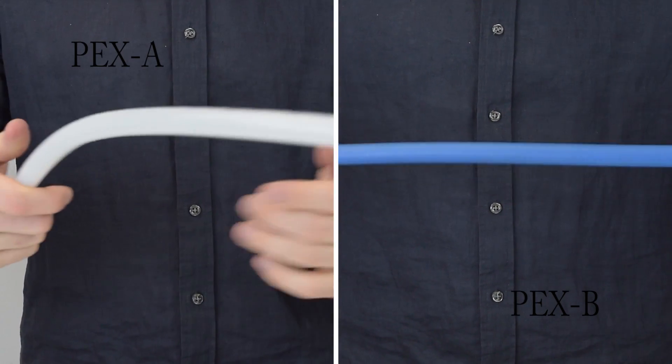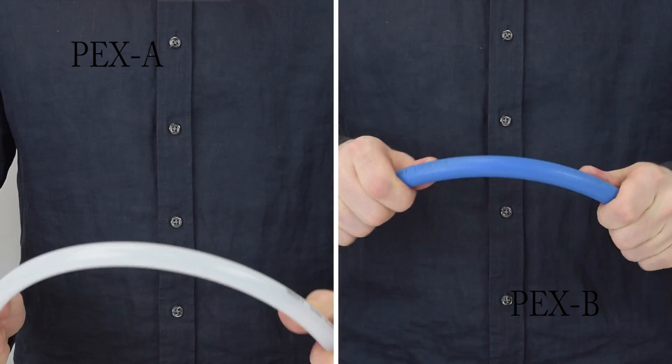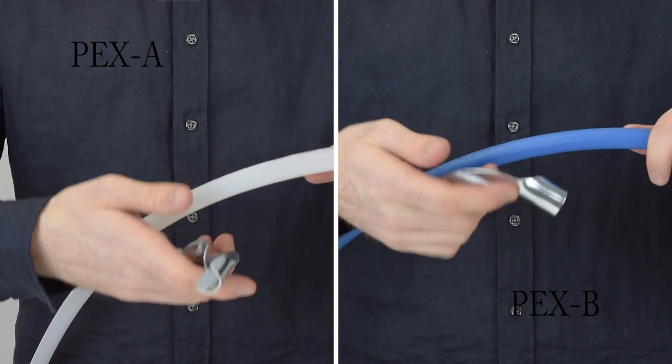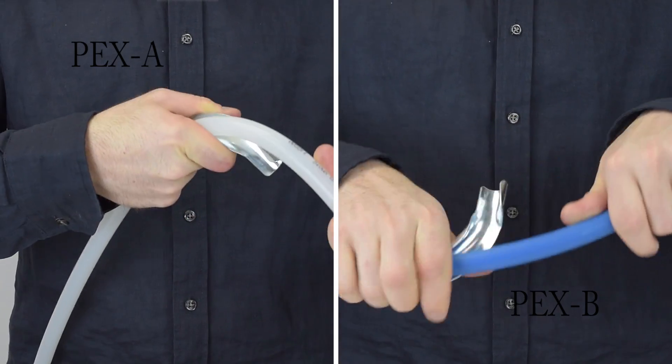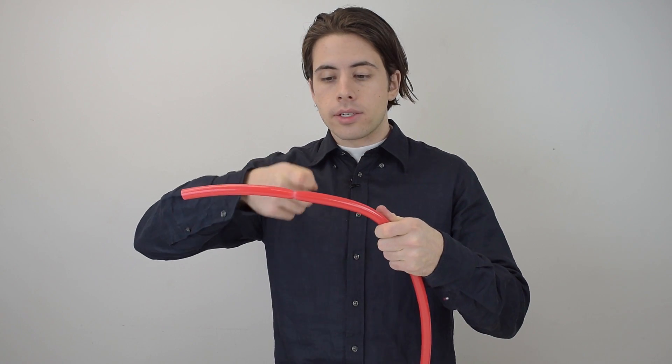The first pro is that PEX A has the highest flexibility and softness among all PEX types, so it's a bit easier to work with, as you can see here. I struggle a little bit more with PEX B to get it into the support, and if you think about this on a long-term project it could get annoying. Another great thing about PEX A is that if you get a kink in your tubing you can take a heat gun right to it and just fix it.